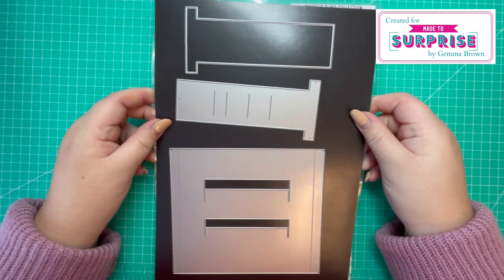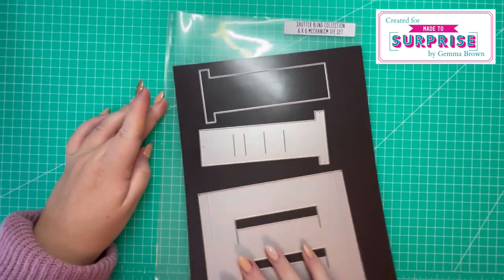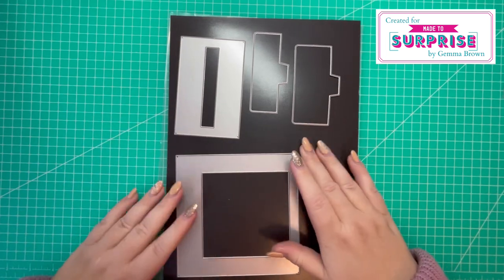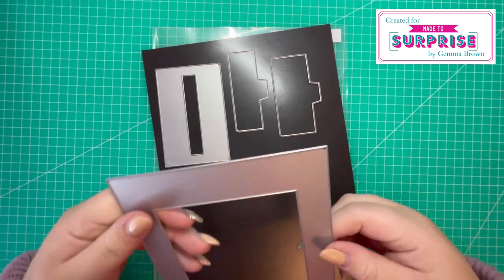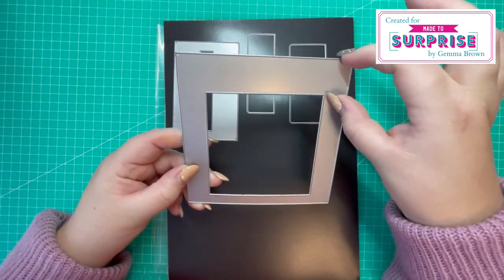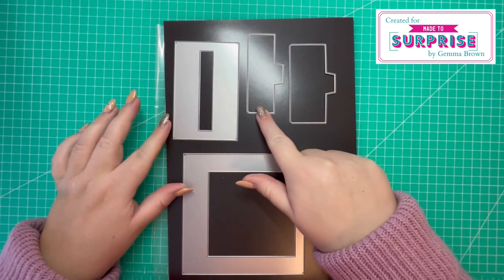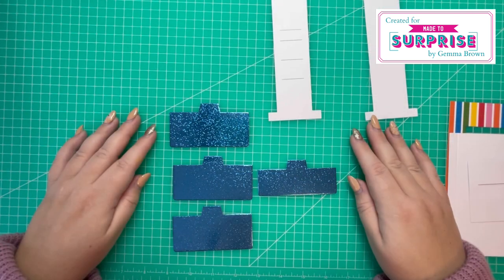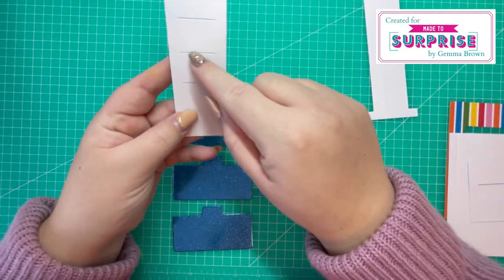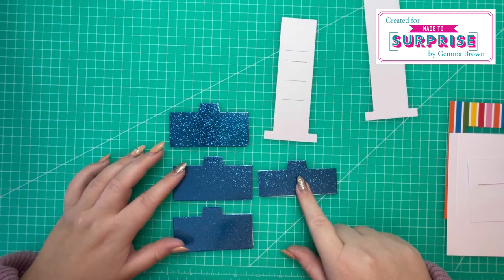I'll just talk you through the cutting guide. You want to cut one each of these pieces, one of the frame. Be mindful if you're using a directional paper that the largest section is at the top. You want one of this, one of these, and three of these. I'm going to start with the shutter assembly — I have this piece here with the slots in it, then three larger shutters and one smaller.